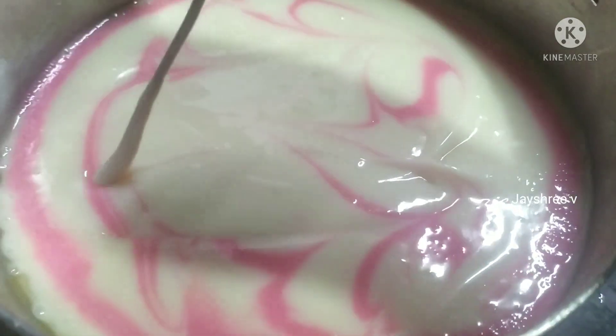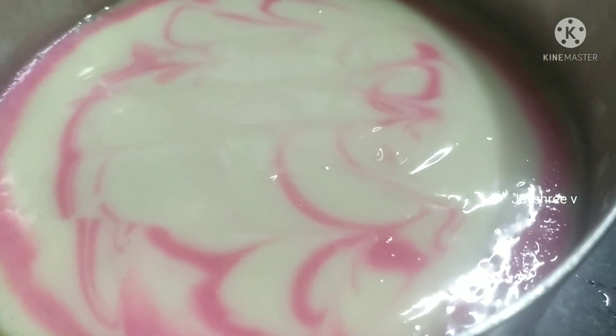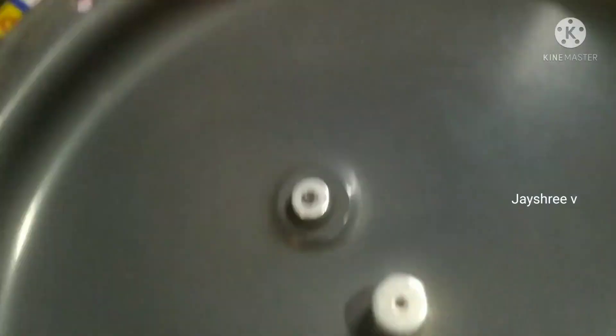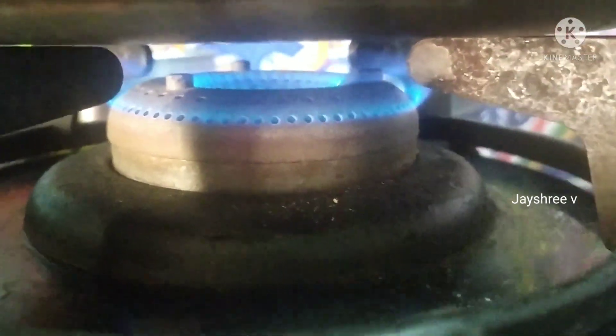We will put the cake tray in the stand. Put the cooker on with the gasket. Put the stove on medium low flame. We will bake for 40 minutes.